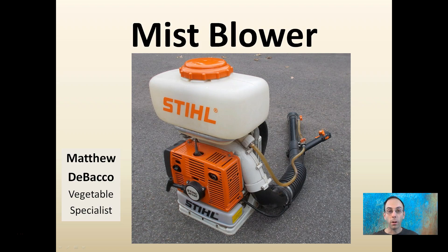Here I'm going to talk to you about a mist blower — this is the actual one that I use in my operation. While I was a little bit hesitant to purchase it originally, now that I have purchased it I can see a lot of uses, and it has saved me a lot of time, labor, and money.